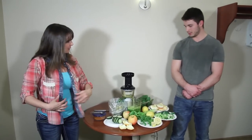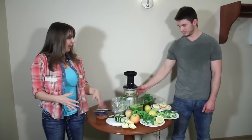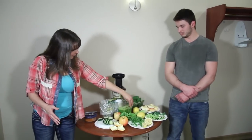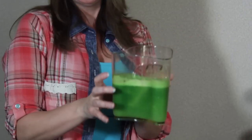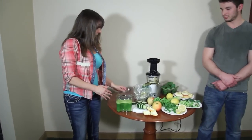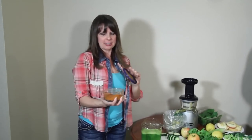I think we'll stop now — if I was making one for the two of us I'd probably put in all the spinach and all the celery we have cut, but just to save time we'll go ahead and shut this off. Look at this — we've got this beautiful green juice and there really isn't a lot of foam in it, and it makes a nice color because we didn't add anything to turn it brown.